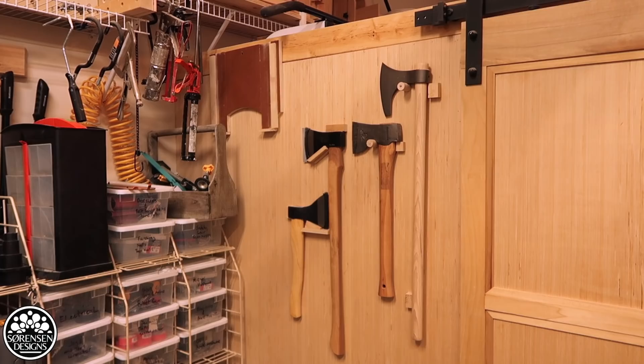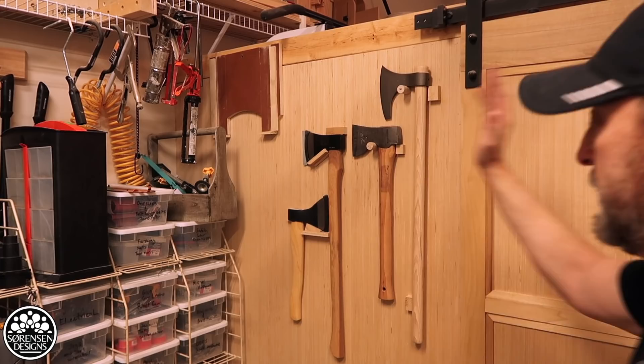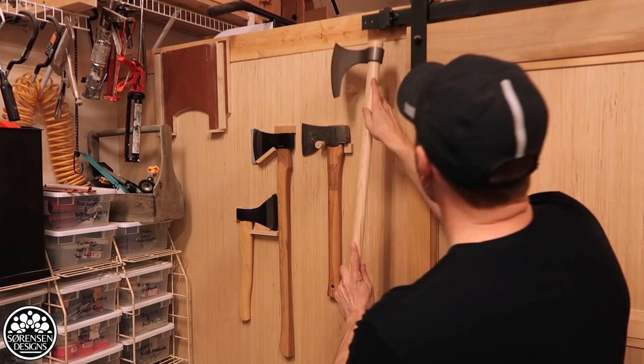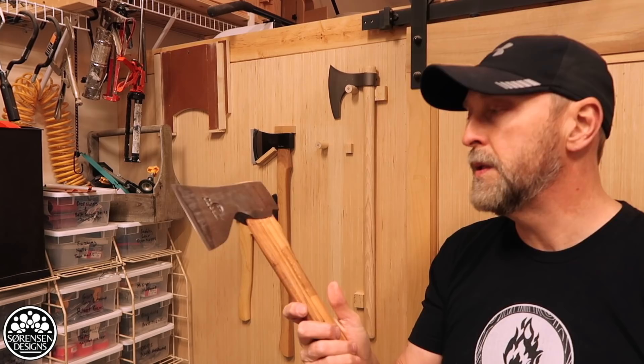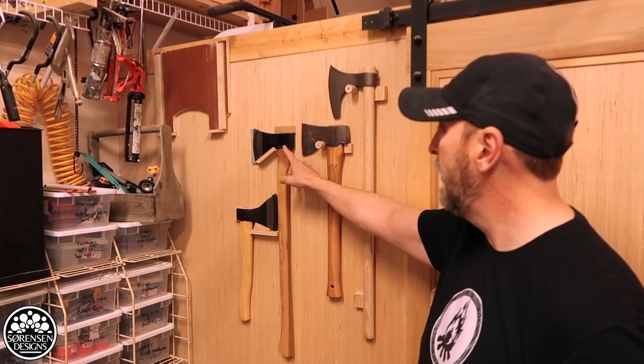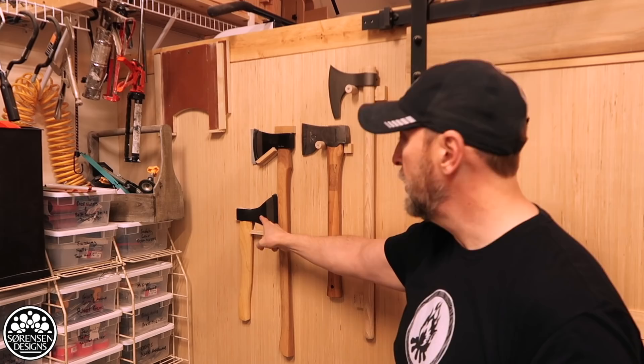Next I have my wall of axes. The first one is a Viking replica axe. The second is a carpenter's axe by Hultafors — this is probably my favorite axe; I actually take it camping and into the woods. Next to that is my Trail Boss camp axe, which I've also brought camping, and down below that is my little Russian hatchet. This collection will keep expanding when I get a bigger shop — for now I think I have room for one more axe and then I'm done.